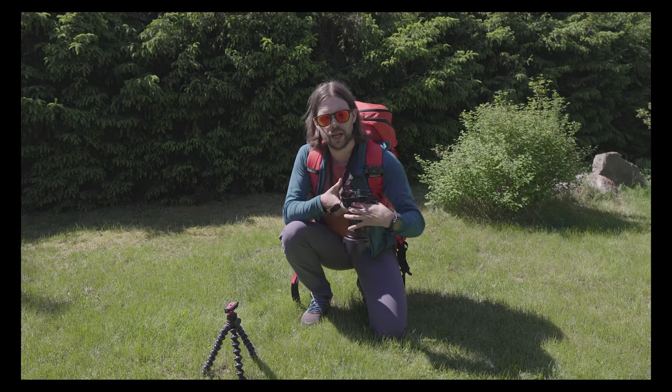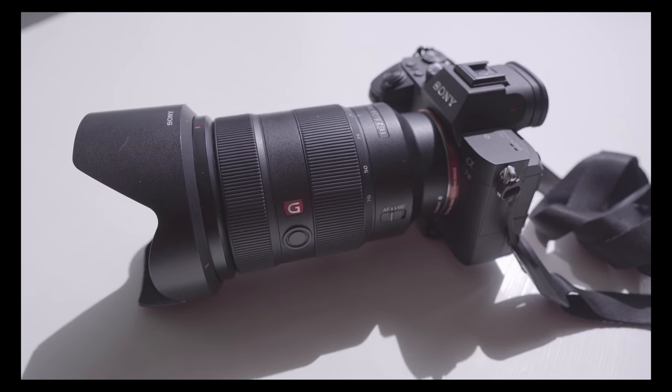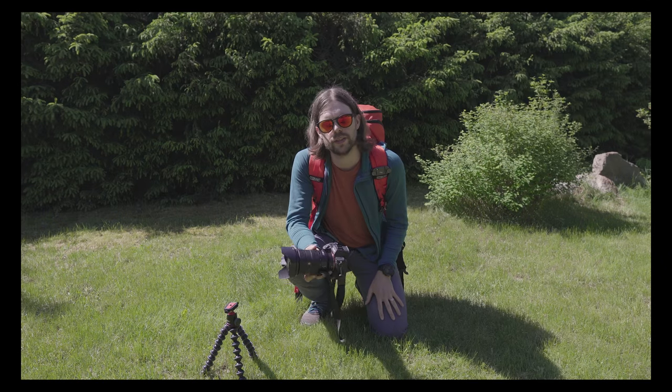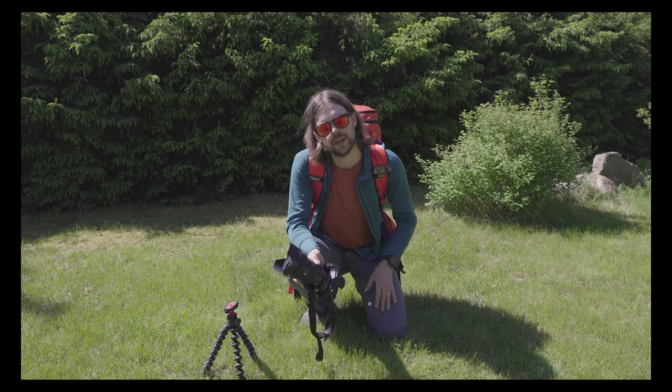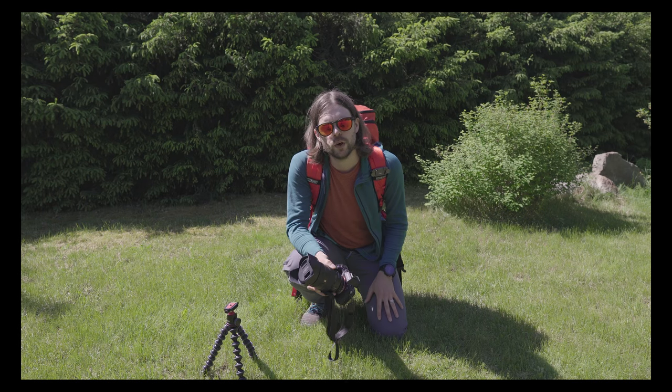On my Peak Design V3 capture clip I carried the Sony A7 III — it's a full frame camera with the 24-70mm f/2.8 lens on it. It's a beautiful kit: great images, really fast, excellent for video and photos.